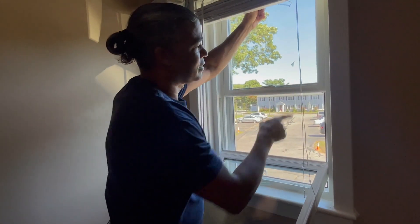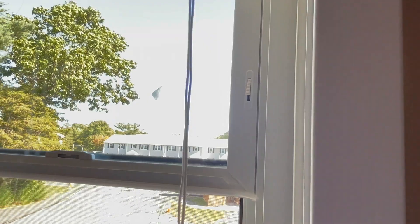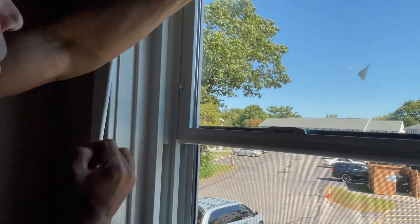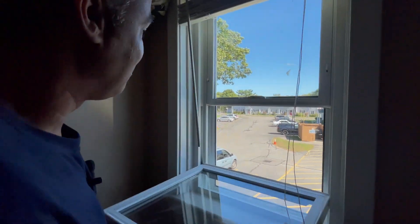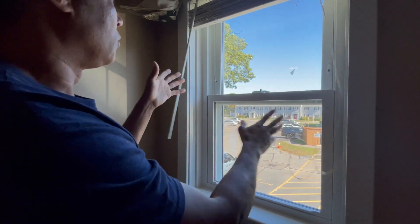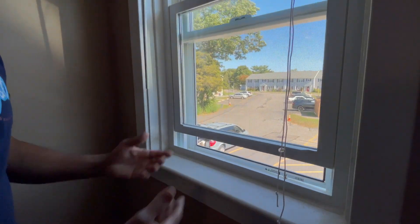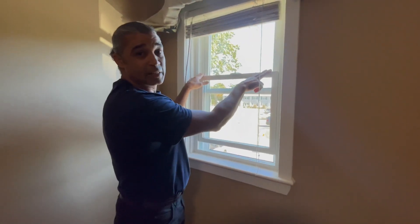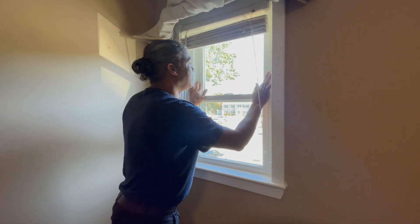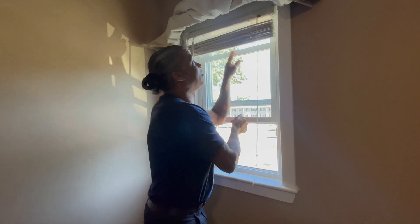Some of you may ask what this little device is right here. That's a child safety or security measure so that if somebody opens the window, they can only open it up so far — that's all they're going to get when this feature is activated. If you don't need it, just close it up and your window opens all the way up and down.